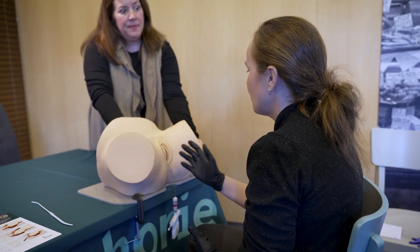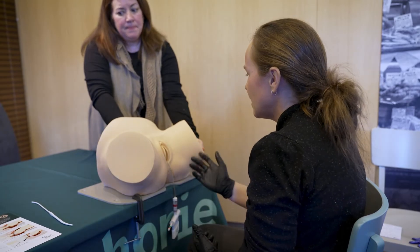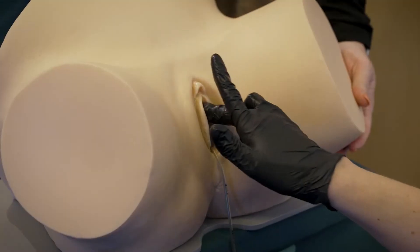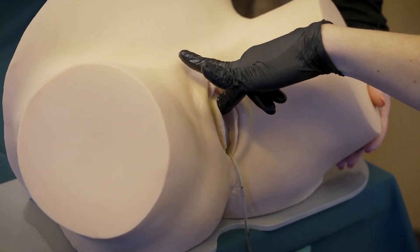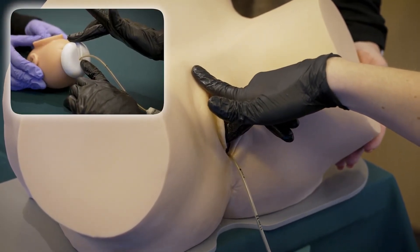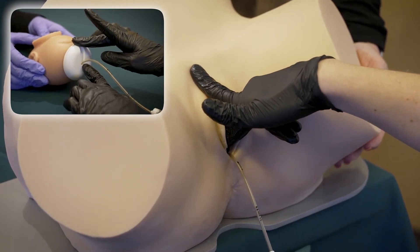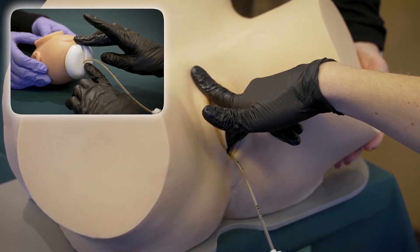Step three: move the cup from its initial position onto the flexion point. Place the middle finger of your examining hand above the cup at 12 o'clock and slide the cup downwards until you reach the cup insertion distance measured previously — in this case five centimeters.